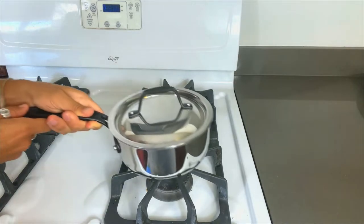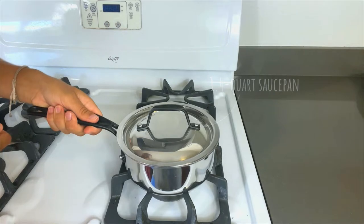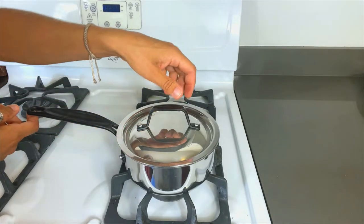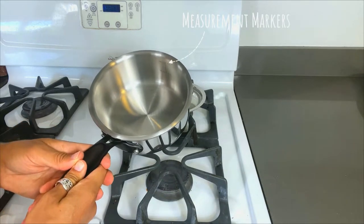The last of the pots, we've got the small-but-mighty 1.4-quart saucepan. Again, you've got this great oversized handle, which makes it really easy to work with. Got the lid there, and measurement markers on the inside.